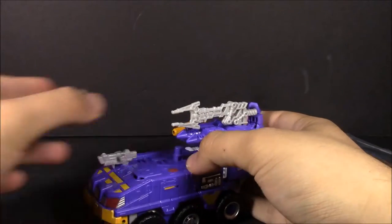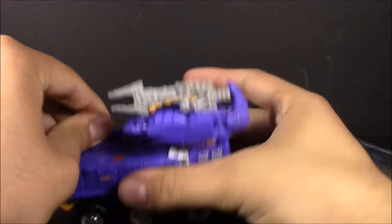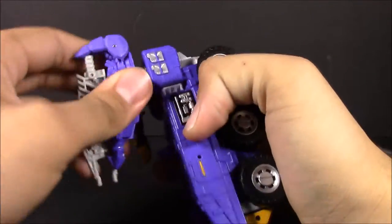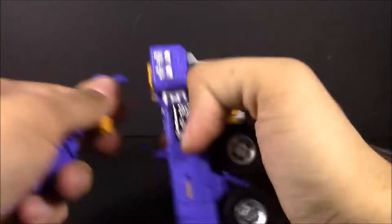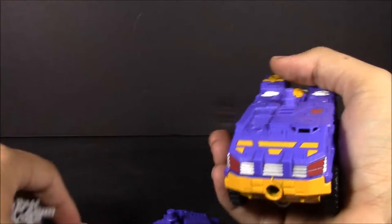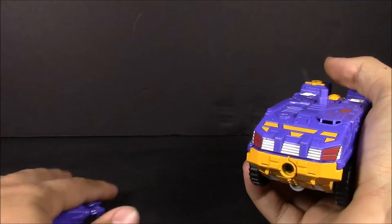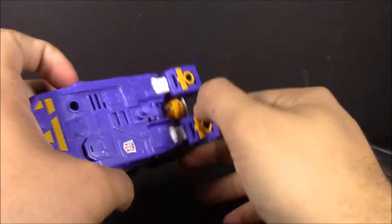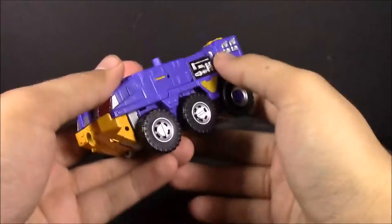We're going to skip the transformation since we've seen it many times on this channel — with Tarantulas, Rook, Swindle — and we'll be seeing it again with Hound as a different character. Let's go ahead and get this guy transformed.